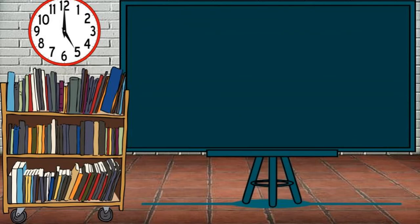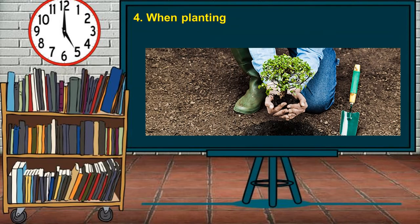Another guideline is when planting: never let the root system dry out. If you are in the process of planting and there is a need to be interrupted for a while, cover the roots of the plants with moist soil or cloth.